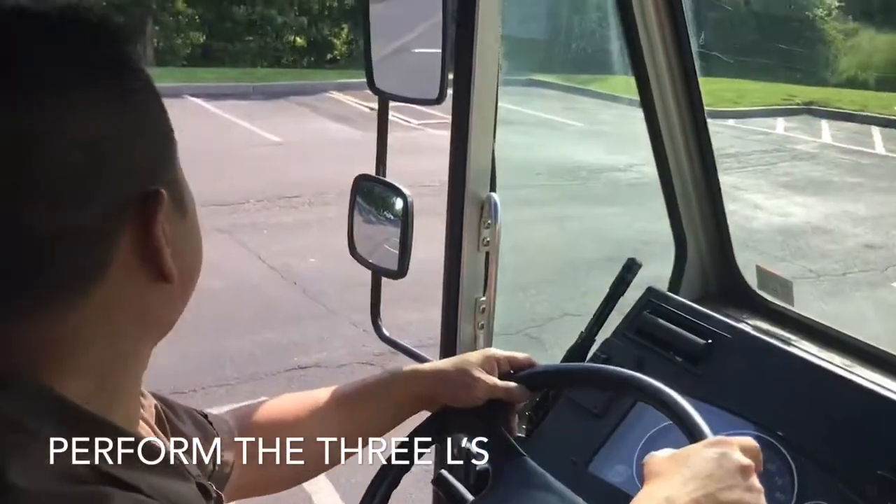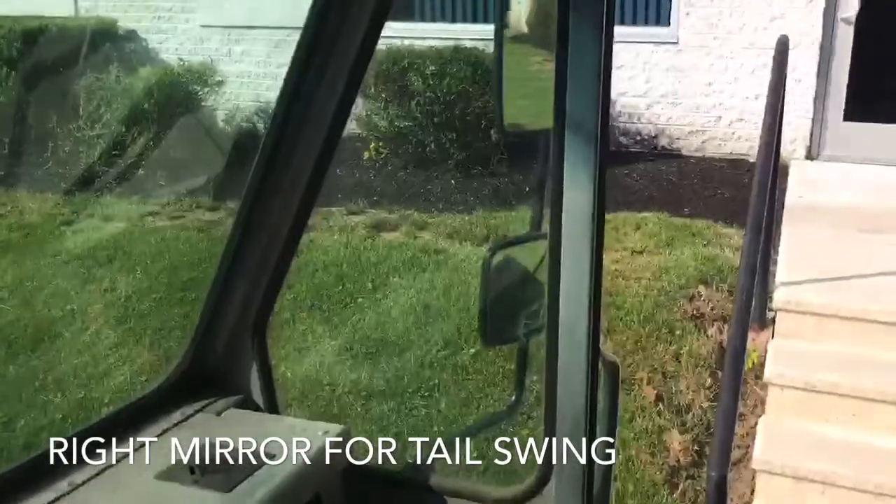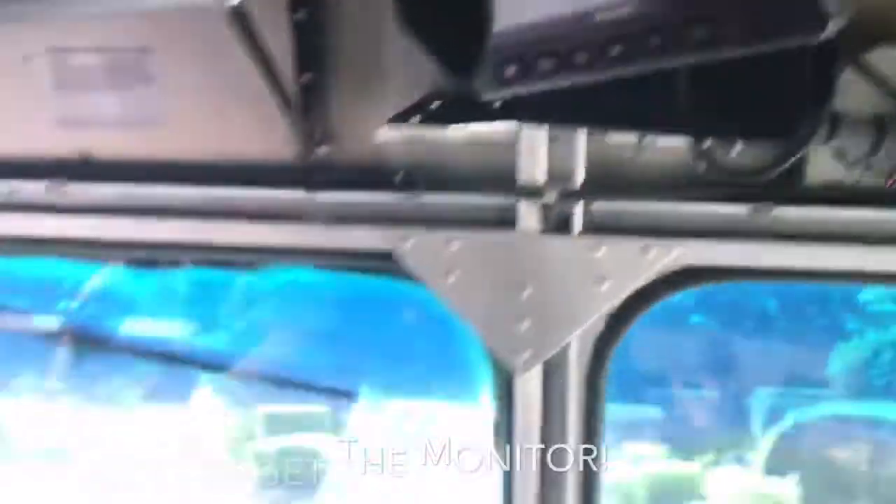Left mirror. Left shoulder. Check your right mirror for tail swing. Check your monitor and pull from curb.